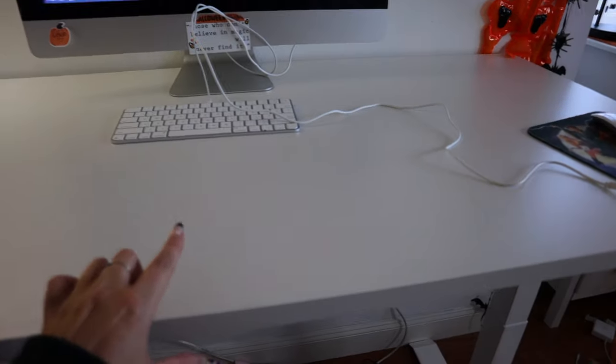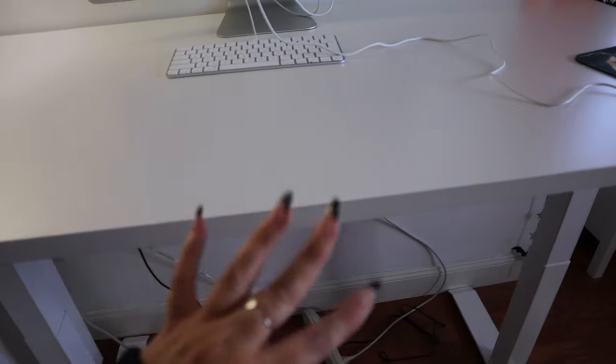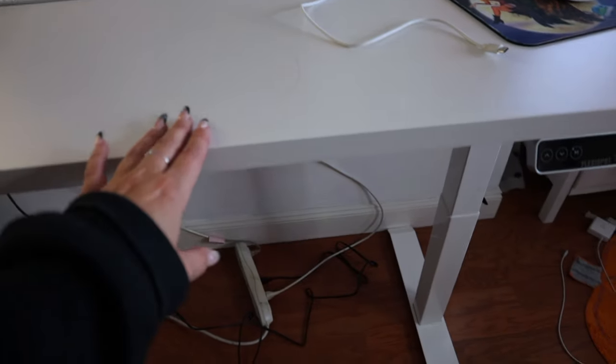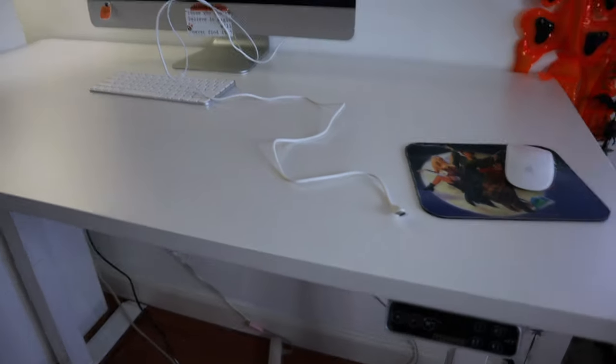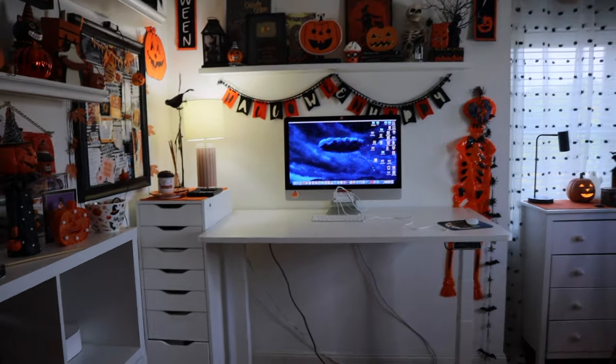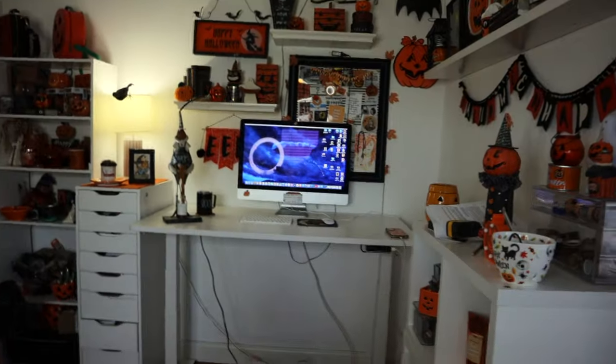The desk has memory settings for two positions so you can quickly go back to standing or sitting height, and it has a USB port for my phone charger. They have a few different tabletop options — bamboo, gray, black — and you can choose the color of your stand too. They have all sorts of accessories you can order. I'm pretty happy with it. I like how spacious it is, but I'm just not digging this particular wall placement.